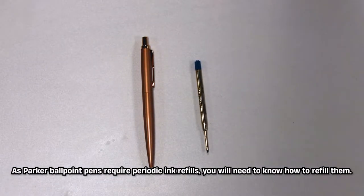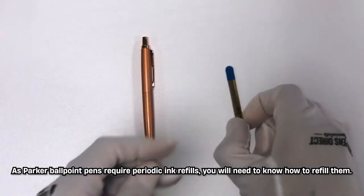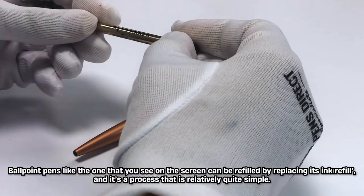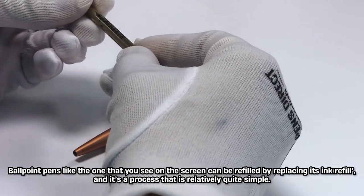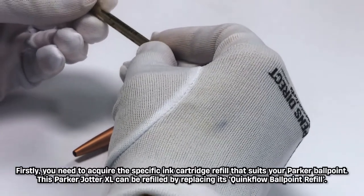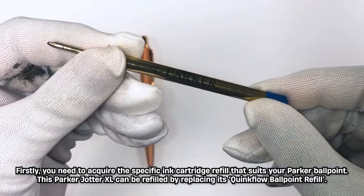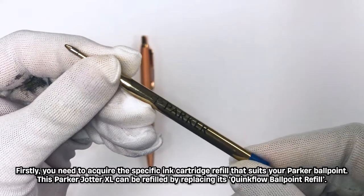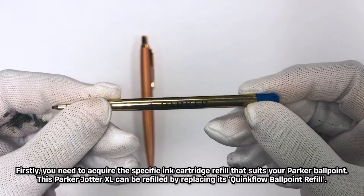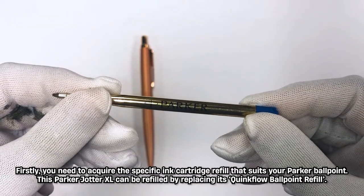As Parker ballpoint pens require periodic ink refills, you will need to know how to refill them. Ballpoint pens, like the one you see on the screen, can be refilled by replacing its ink refill, and it's a process that is relatively quite simple. Firstly, you need to acquire the specific ink cartridge refill that suits your Parker ballpoint. This Parker Jotter XL can be refilled by replacing its Quink Flow ballpoint refill.